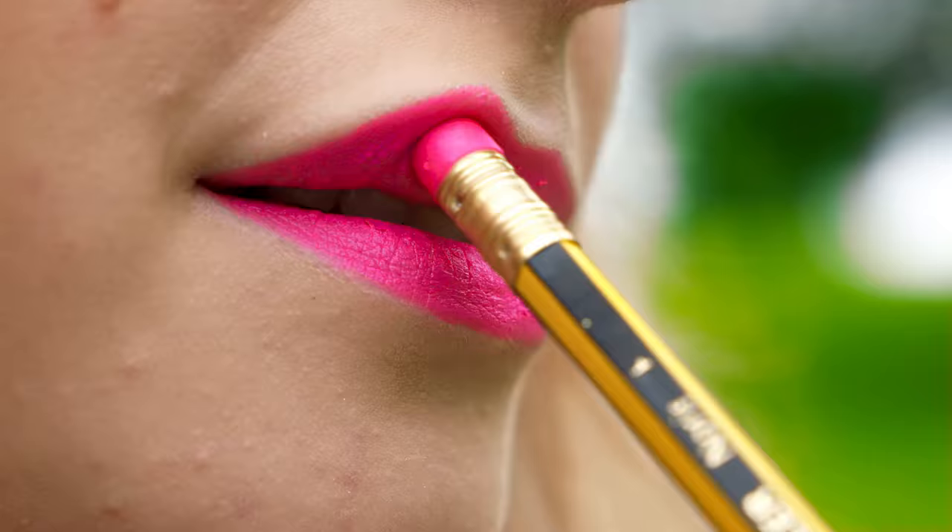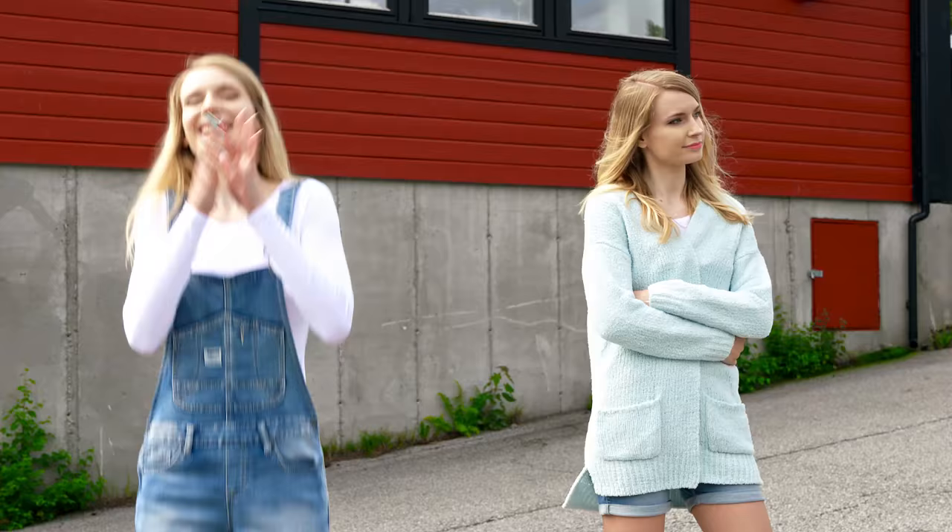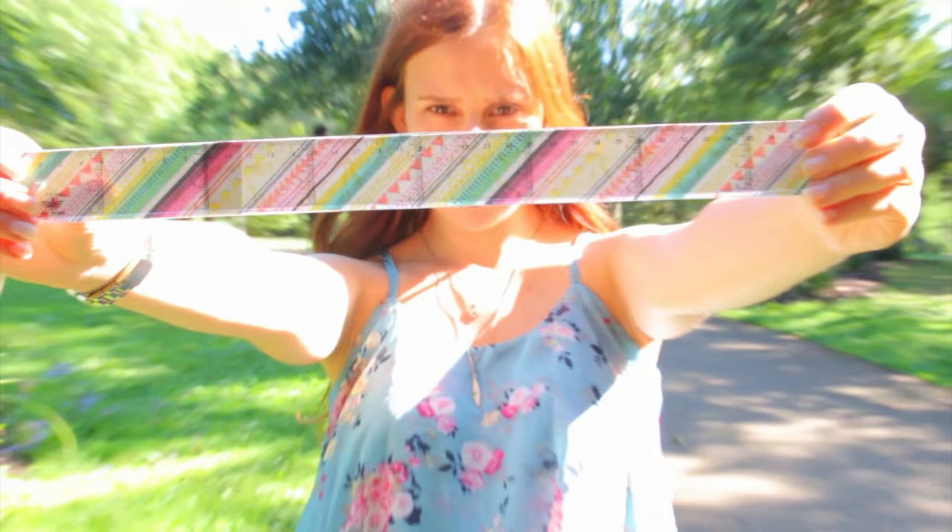Hey guys, it's almost time for school! I know that going back to school may not be your favorite thing in the world, but you gotta admit that preparing for new school supplies, backpacks and all that stuff is a pretty exciting part. This year I want you guys to have the coolest school supplies, so I put together the most crazy, unique, epic DIY school supplies you've ever seen. I'm going to show you 10 ideas and Sue from the channel DIY Lover will show you another 10. Her video will be linked at the end of this tutorial and in the description bar.